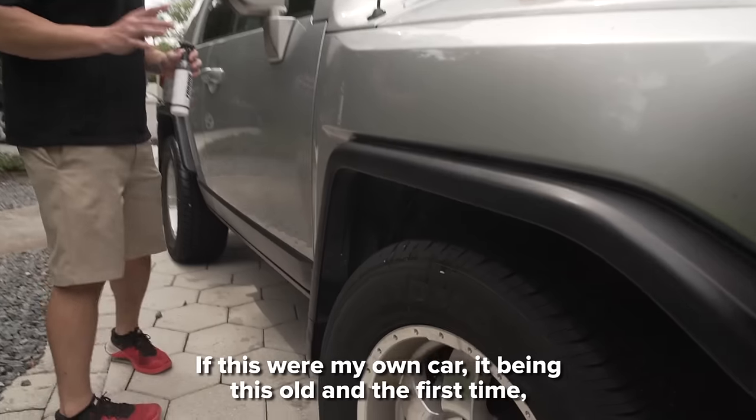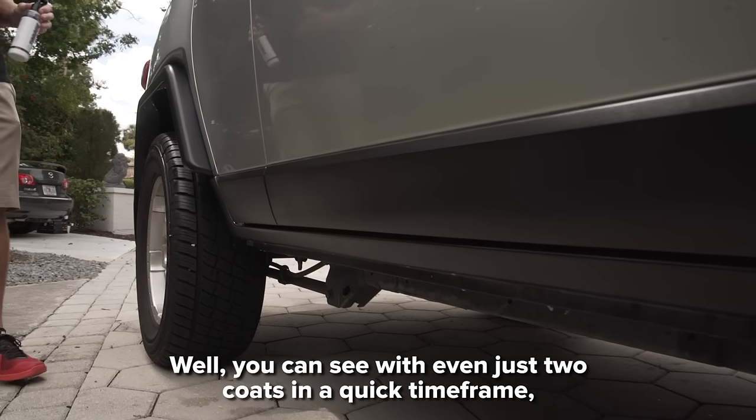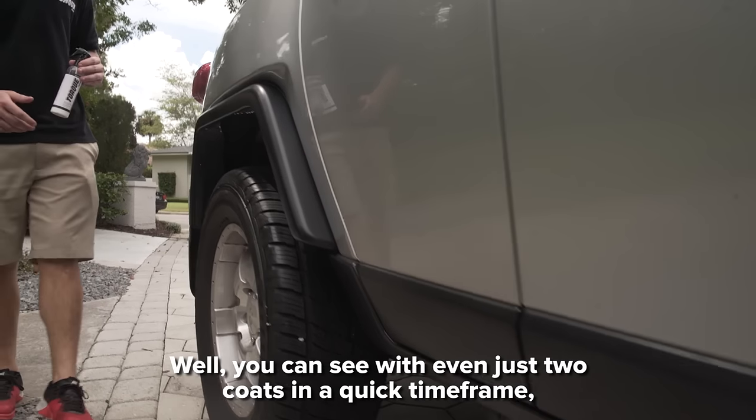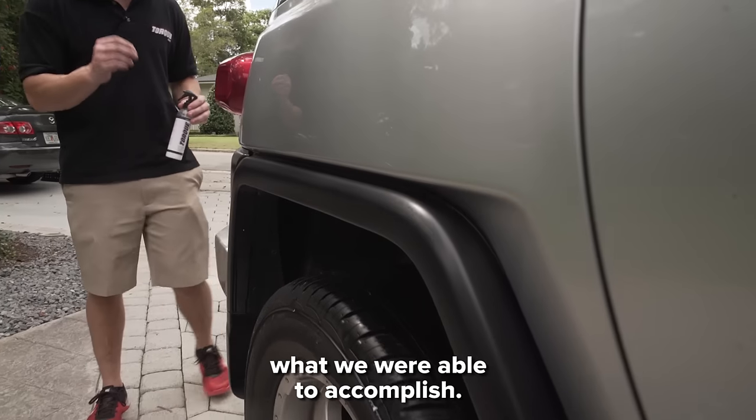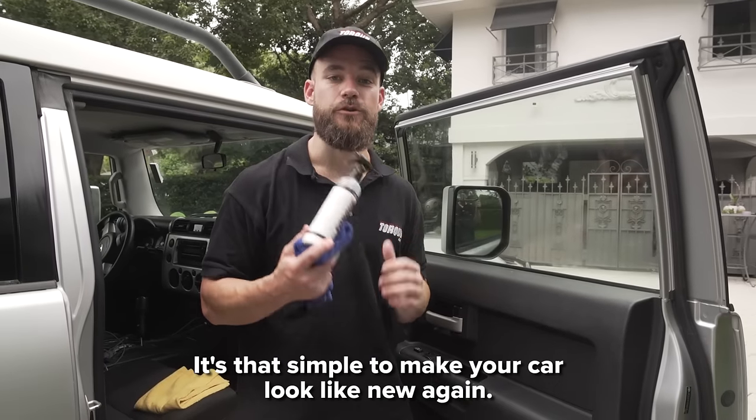If this were my own car, it being this old and the first time, I'd probably apply three to four coats personally. But you can see with even just two coats, in a quick timeframe, what we were able to accomplish. And it's that simple to make your car look like new again.